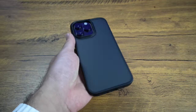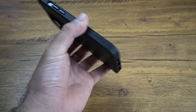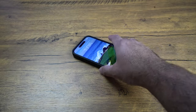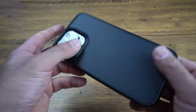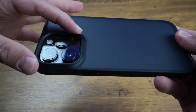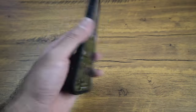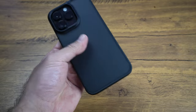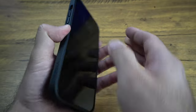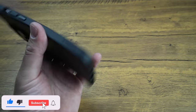It definitely feels solid — I wouldn't say heavy, but it definitely feels like you have a case on there. That's going to be all the shock absorbent material protecting it. I feel like I could just drop this case and it's going to be no problem at all. That camera lens is just completely protected — it's got a really hard surface to shockproof your camera. It's a matte finish on the back and just a little bit softer on the edges. It is a TPU type of plastic material, but it feels very, very nice.